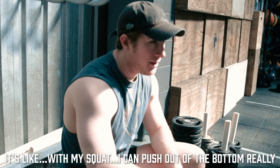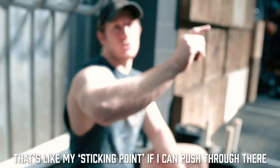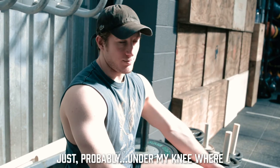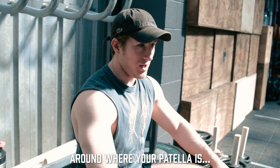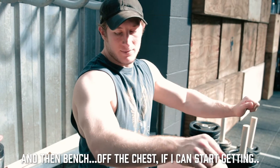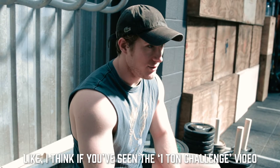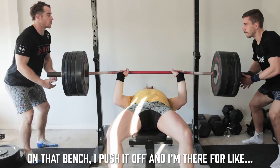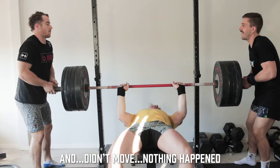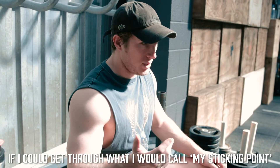With my squat, I can push out the bottom really well, but once I get to parallel, that's my sticking point. If I can push through there, I'm fine. With the deadlift, if I can get it just up to my knee — around where your patella is — that's about my sticking point. And then bench, off the chest, if I can start getting more extension, I'm all good. Like, in the one-ton challenge video, I push it off and I'm there for what felt like a minute just pushing — didn't move, like nothing happened. If I can just work on getting through my sticking point, I'm all good.